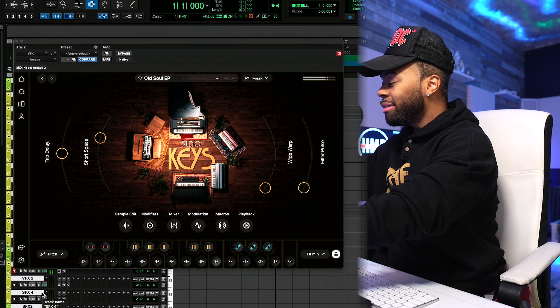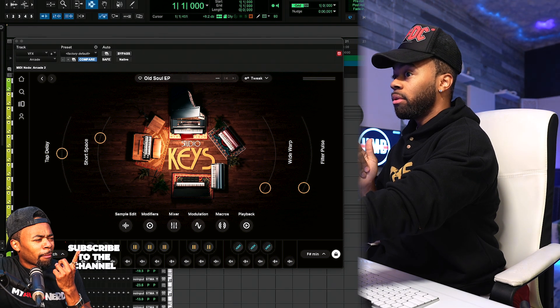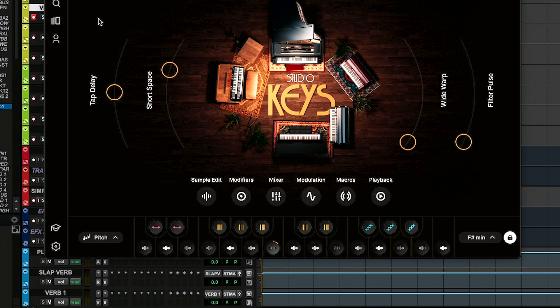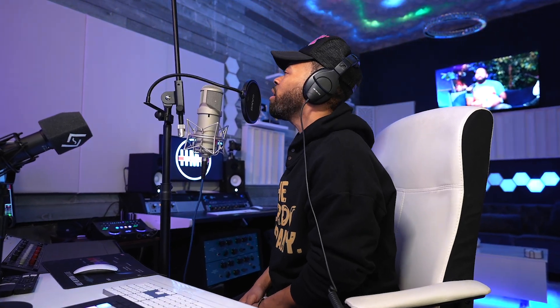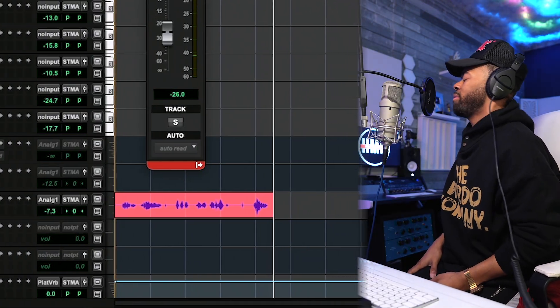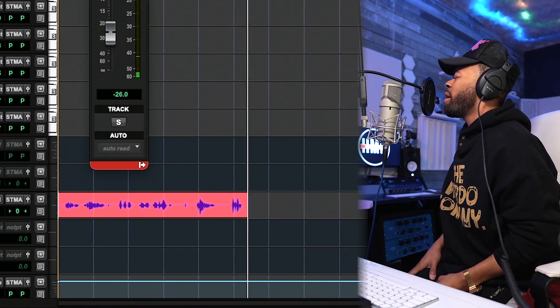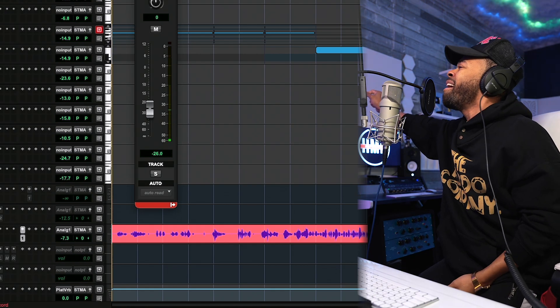Wow, that gives me such a Jackson 5 feel. Imagine this sped up. You got something on your side. Taking time to make it bad. I stand up in a moment for two, but I know that you gotta make it through. I can't make it easy. You can't make my time. You don't make it easy. Let's produce this out a little bit.